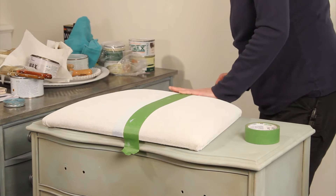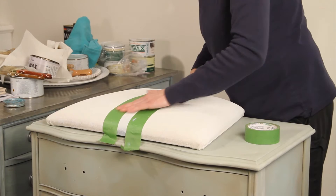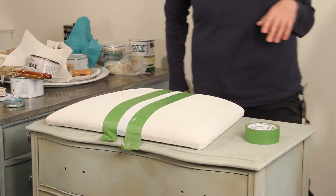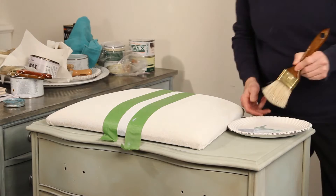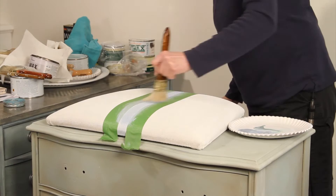We'll do a stripe down the middle, and you want to press on the edge to seal it. Then I'm going to take my paintbrush, and I've got a little bit of paint left over from my other project, so I'll just go ahead and use that. This is Louie Blue, and I'm just going to lightly go over it.